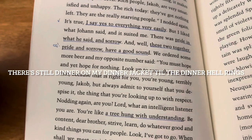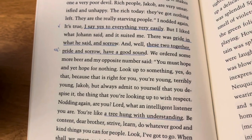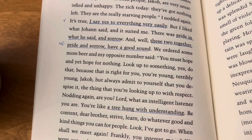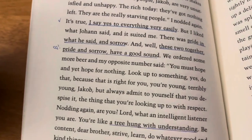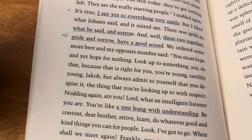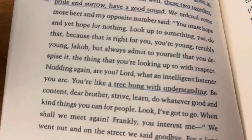It just comes back to it in thinking. 'I say yes to everything very easily, but I liked what Johan said, and it suited me. There was pride in what he said and sorrow. And, well, these two together — pride and sorrow — have a good sound.' I've already said I like the appearance of pride in this book — it's almost paradoxical, but it's also not. And I also liked: 'You're a tree hung with understanding.'